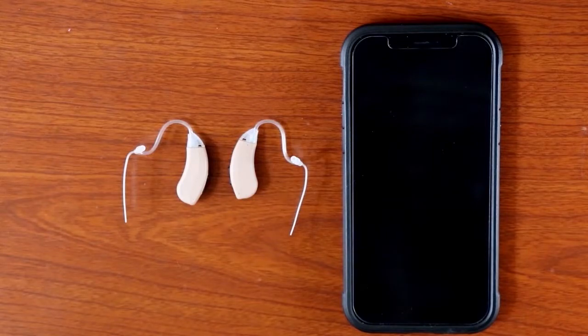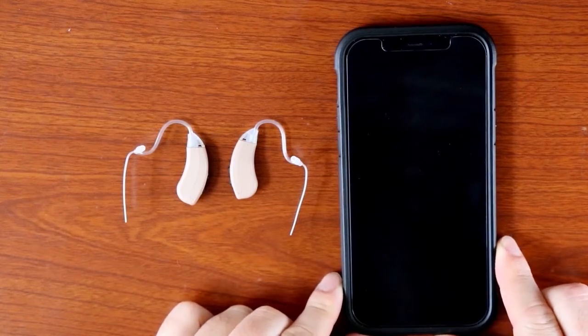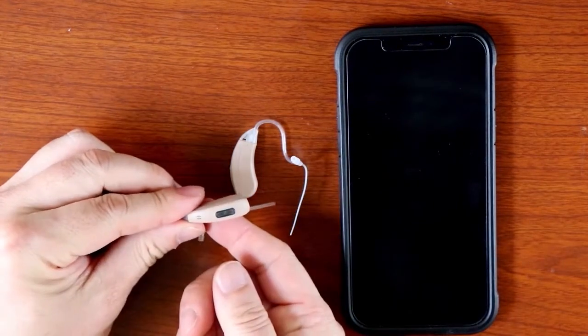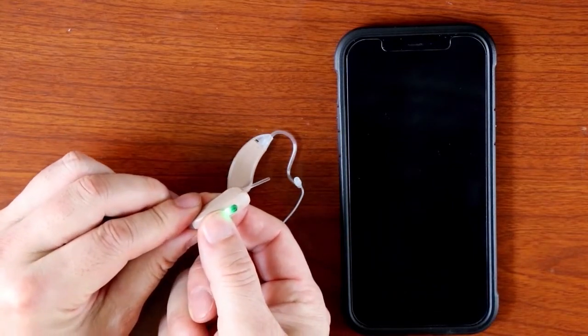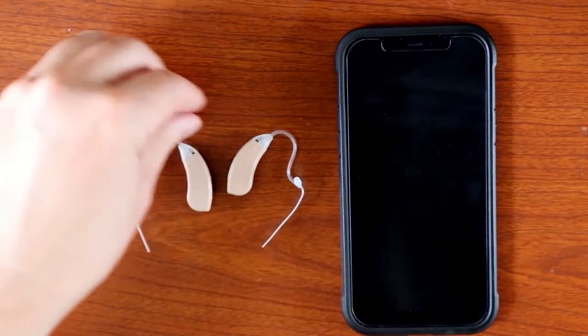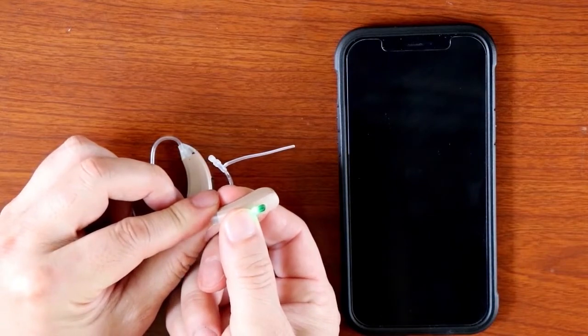In this video, I will show you how to connect your new MX Smart hearing aids to your iPhone. First, make sure that your hearing aids are fully charged. Next, turn on the hearing aids by holding the volume up button on the device. Keep holding the button until the green light turns off. You can repeat the same process for the other device.